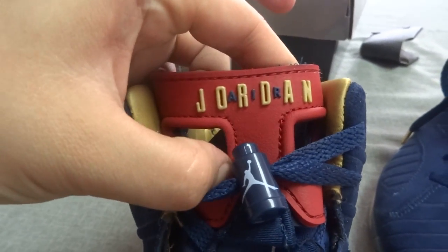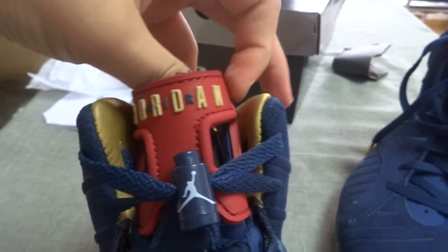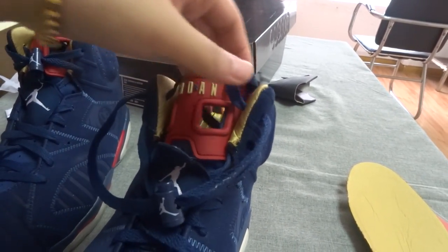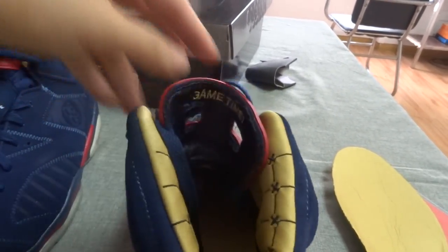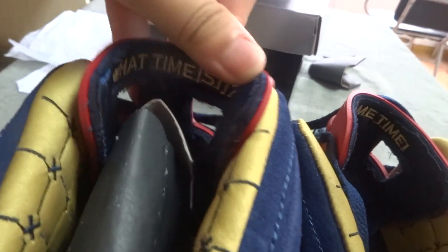Now let's look at the shoe tag — it has various details in it. They are all the same. There is a difference between the two shoes: the shoe tag. On this side, this one says 'Game Time' and the left one says 'What Time Is It' — you can see it clearly.